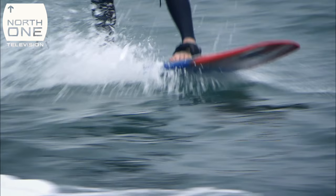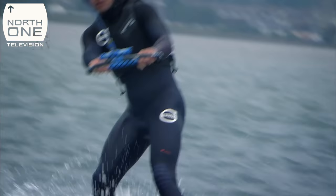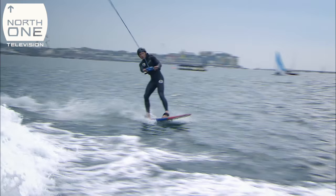I wasn't doing somersaults or anything, but I could ride behind the boat and move left and right. We were like, hang on — this guy's on it. Let's get the foil board out.